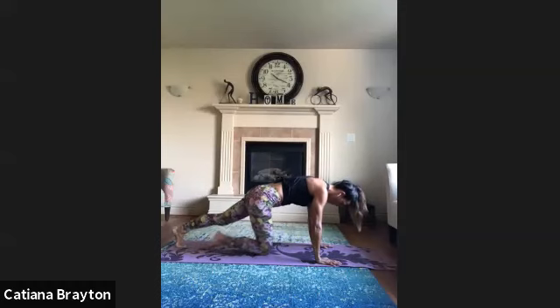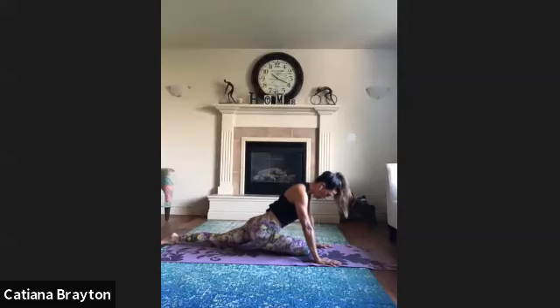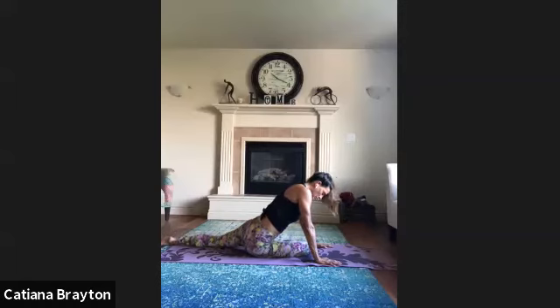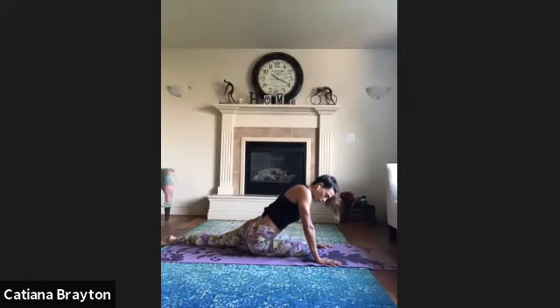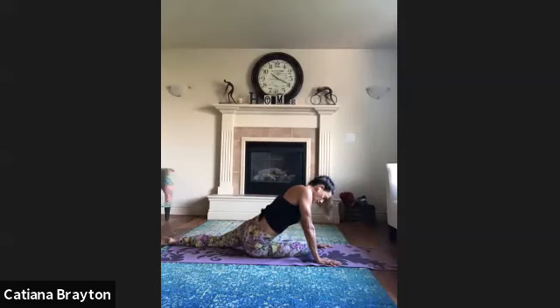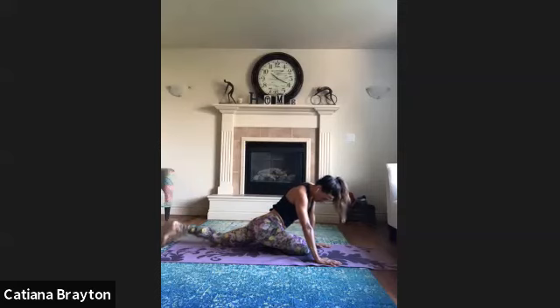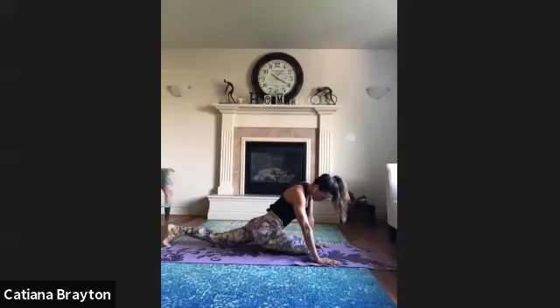From here, cross your right leg in front of your left one — pigeon pose. Breathe, sink on your hip — take it off the floor, so sink your right hip on the floor, take it off, keep rocking back and forth. Four, three, two, one more time.